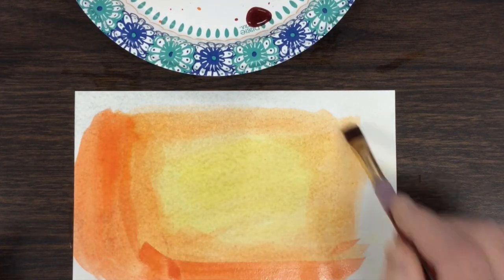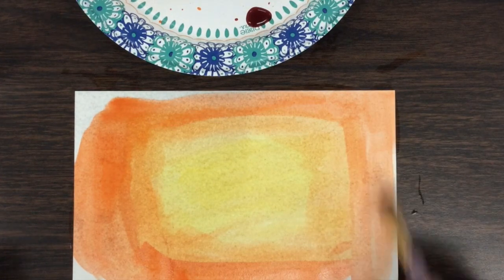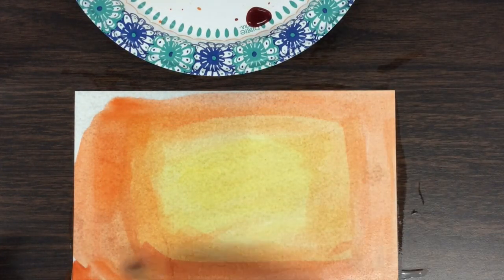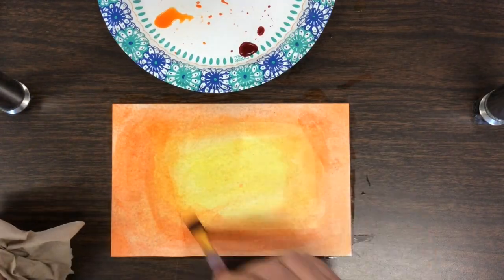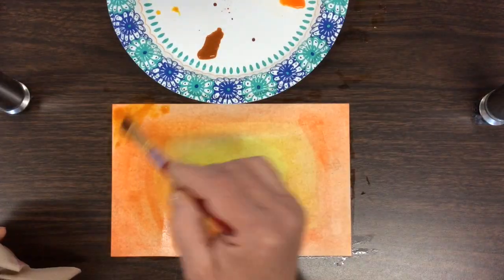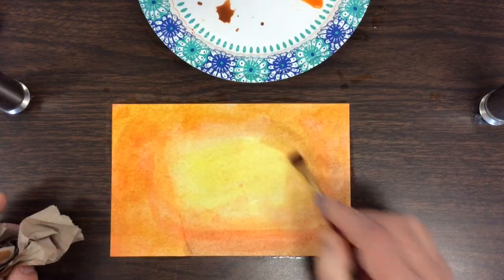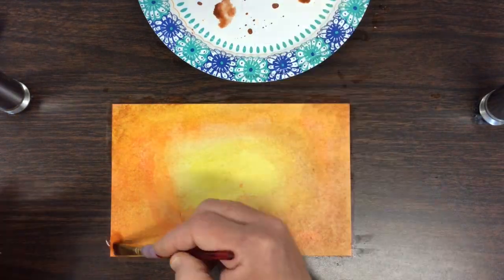I'm trying to make sure that the colors blend from one to the other. I don't really want to see brush strokes or a line when I've changed from one color to the next. And finally a brown to get the darkest edge. Notice how I'm using paper towel every once in a while to either create a texture or to lift off water.